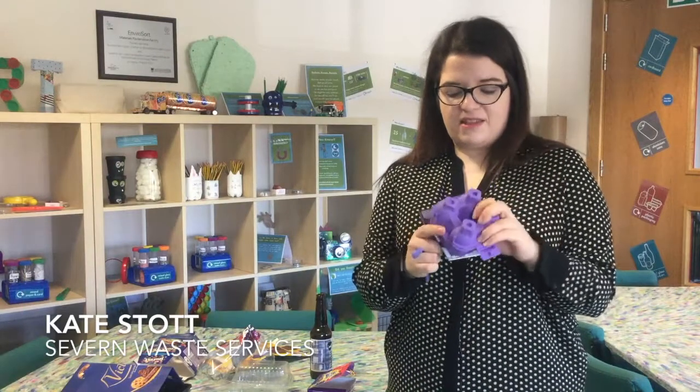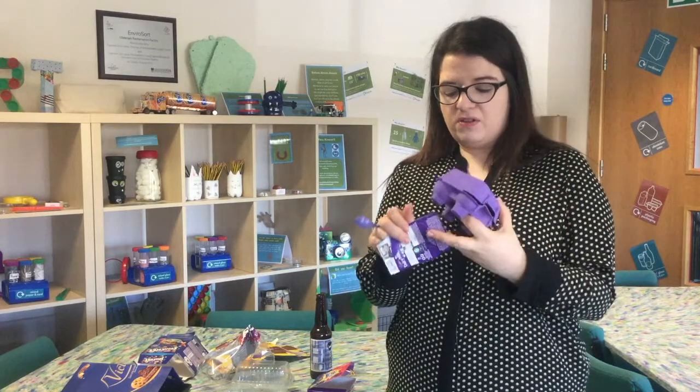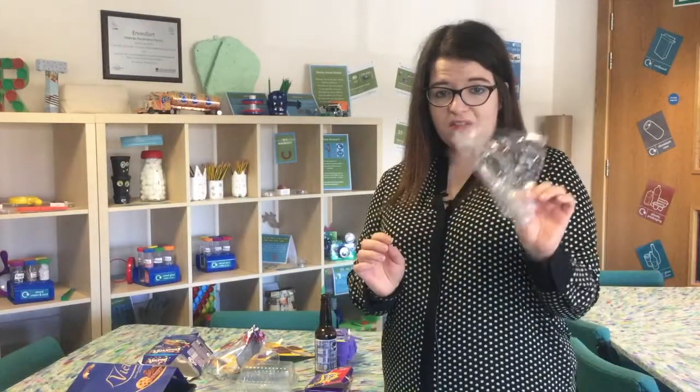Some companies now do Easter eggs in this kind of egg box material that is absolutely perfect to go into your recycling bin. The egg box can go in, the card sleeve can go in, but if it comes with these little plastic spoons, these cannot be recycled. You might be able to reuse these at home, and if not, they need to go into your black bin. Films like this that you might get an Easter egg in need to be removed and cannot be recycled.